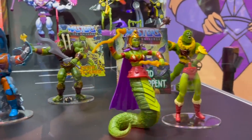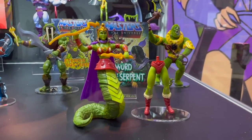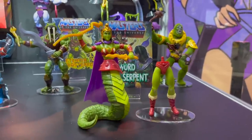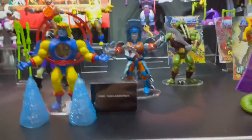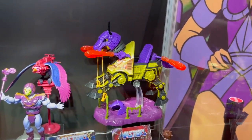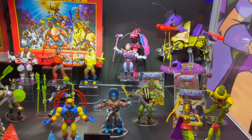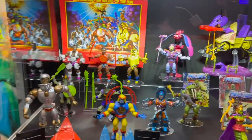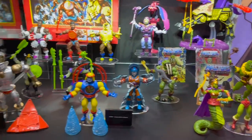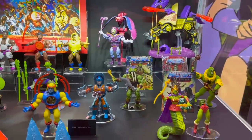We've got Fang Or and Lady Slither — that bottom snake tail piece can be used for both the male and female figures. We've also got Night Stalker to go along with your Stridor, looking awesome. The vintage line will continue on Mattel Creations, as they want to fulfill the promise of getting us all the original vintage figures.